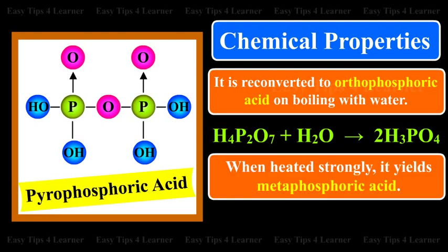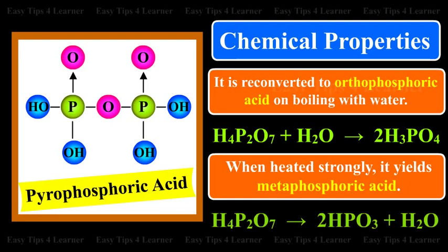When heated strongly, it yields Metaphosphoric Acid. H4P2O7 gives 2HPO3 plus H2O.